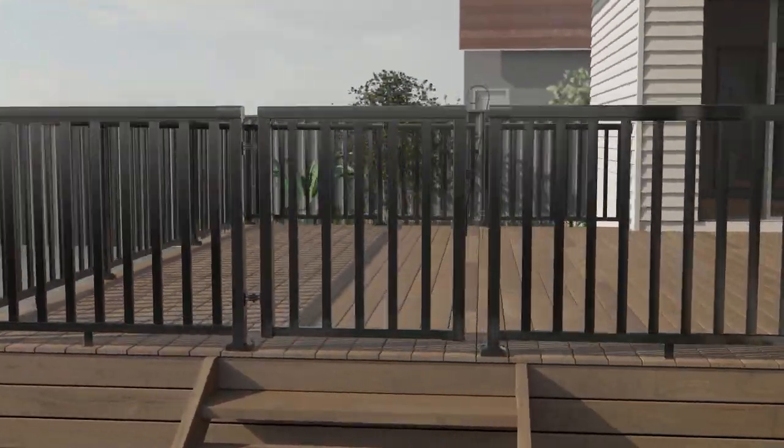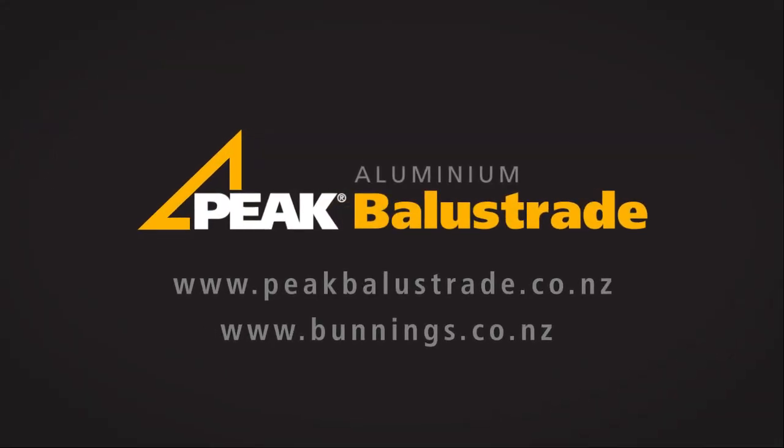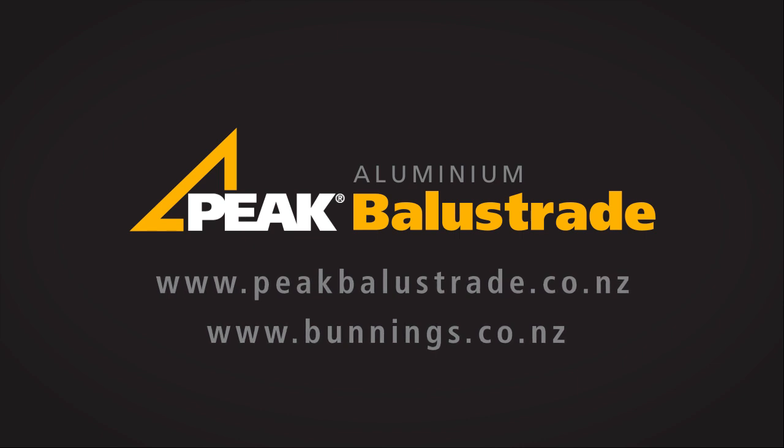Peak Aluminium Balustrade is an attractive, durable, and low-maintenance balustrade system, exclusive to Bunnings Warehouse, available in select stores or via the special order desk. To learn more about the detailed installation process and the options available to you, visit peakbalustrade.co.nz or bunnings.co.nz for more information.